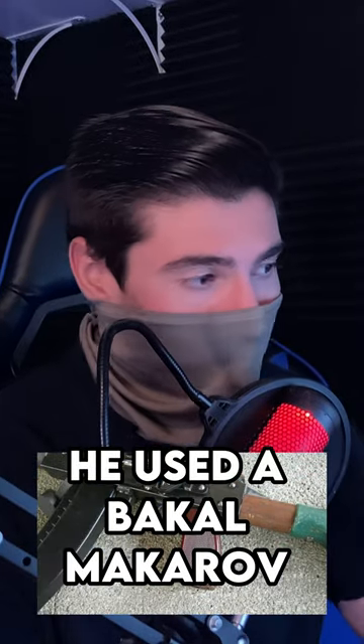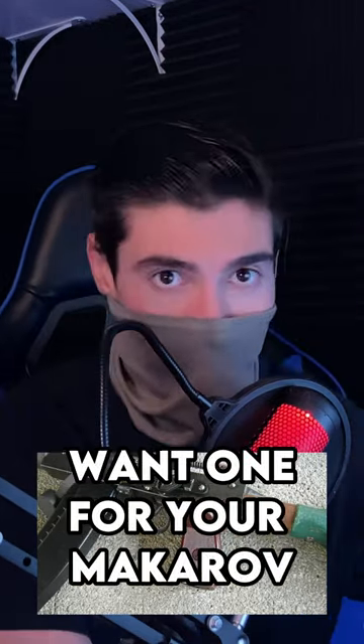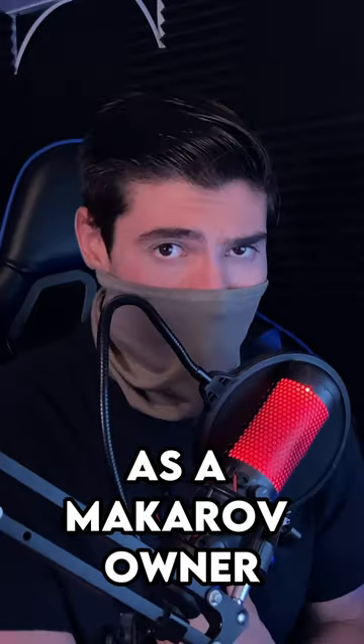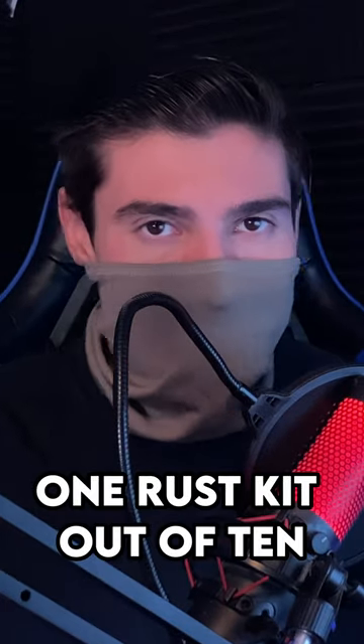But on the other hand, he used a Bakel Makarov grip for the handguard. This is nothing short of apostasy. Those grips are super hard to get here in the United States if you want one for your Makarov, and this dude gets one and throws it on his AK. As a Makarov owner, this makes me angry. Also, the entire barrel assembly just makes me uncomfortable. Like, dude, what is that shotgun part doing there? I'd rate this one Rust out of 10.